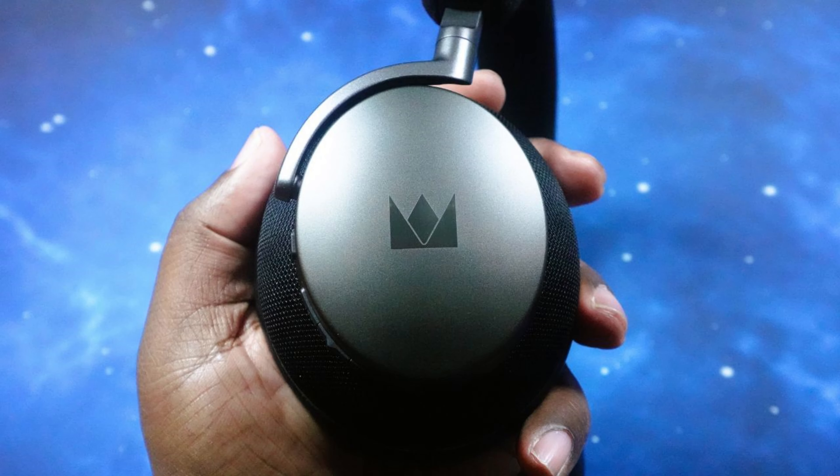This is a mic test with the Noble Focus Apollo headphones with boom mic attached in a quiet location. Also testing without the boom mic in a quiet location. Then testing with the boom mic in a crowded location, and without the boom mic in a crowded location.